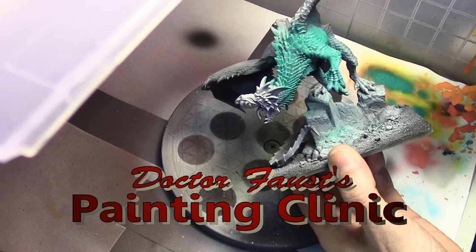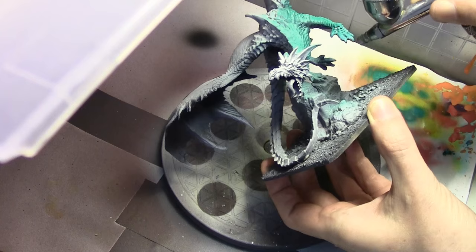Today we are painting Narthrax from the Reaper Bones line. I double-checked — I got the name right this time. Narthrax.